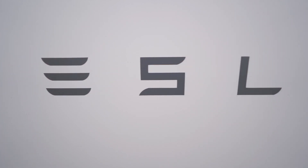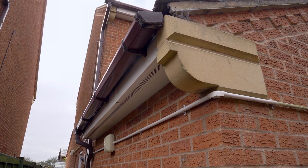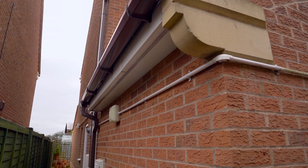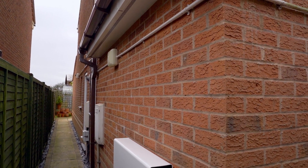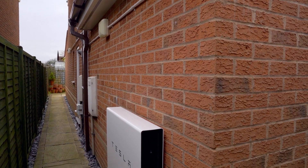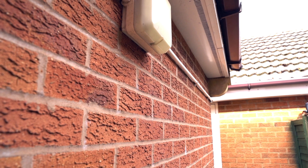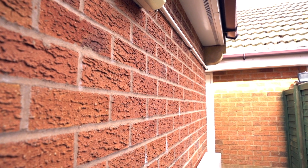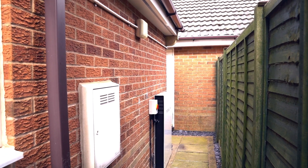We've got our Powerwall fitted against the wall here — this is the wall of our office, so it's a single storey wall. Up above we've got a roof with an overhang. And because we're between the two houses here, us and our neighbours, this is fairly sheltered. Apart from the fact the wind whistles down here a bit, it is sheltered from rain and the elements, so we don't need to worry too much about anything like that.